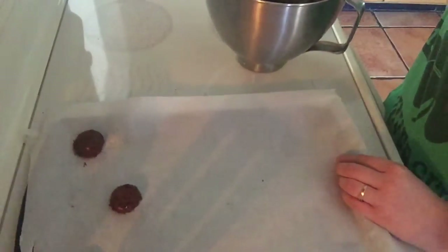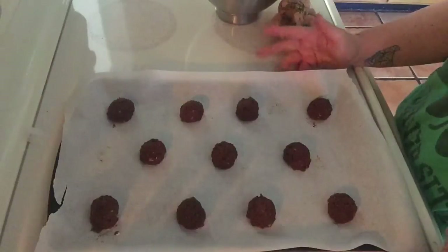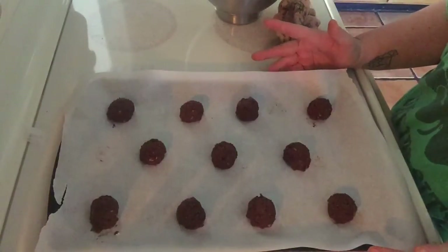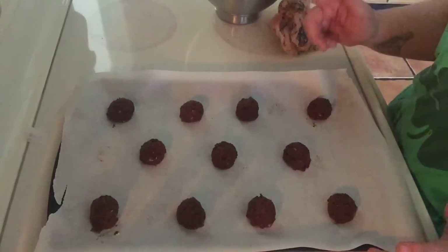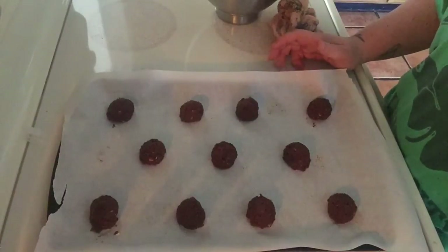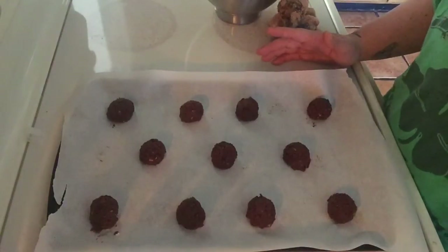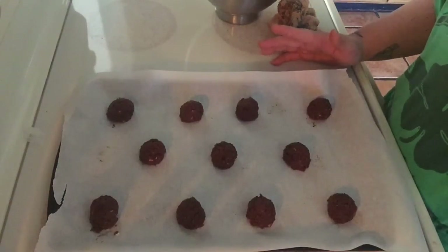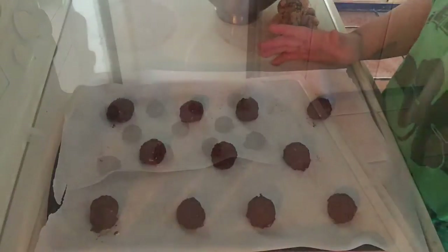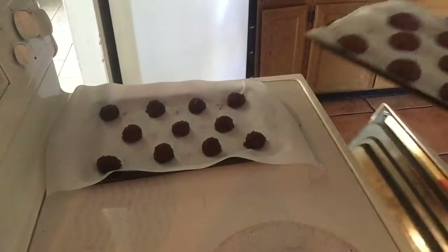As you can see, I was able to fit 11 cookies on this cookie tray. I'm about to put them in the oven and I will be baking these anywhere between nine to eleven minutes. I'll bring you back once they're out of the oven. Time to get the cookies out — it's been 11 minutes exactly.